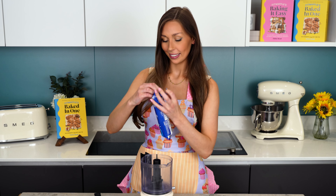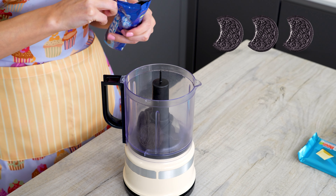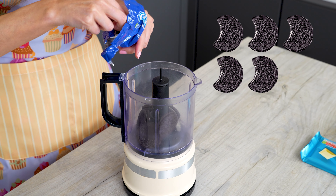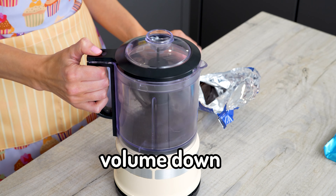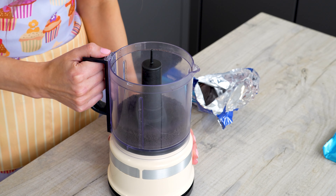The first step is to crush up our Oreos. I'm going to use a food processor but you can also use a bag and rolling pin, or you can just use a chopping board and a knife if you don't own a food processor. This is definitely the quickest and easiest way to do it though. I'll leave a couple to show you the bag and rolling pin method as well. We're just going to blitz these until we get a fine crumb. There you go — a little extra for good luck. Perfect.